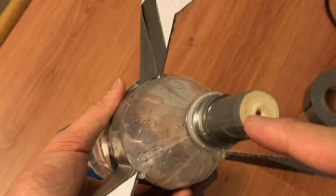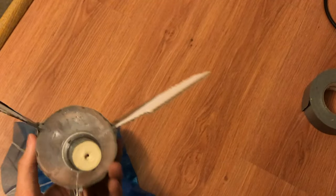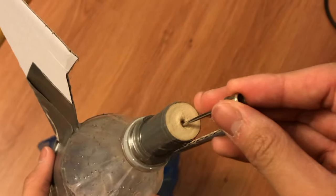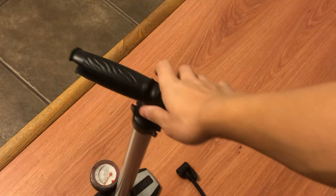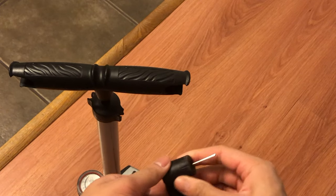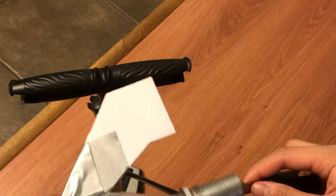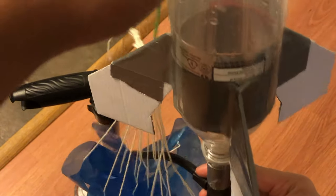Drill a hole through the cork that's big enough to allow the ball pin to stick inside like so. Now that the bike pin is in place, grab your bike pump, grab the pin, and just attach it. Put your cork on the bottle and it sits snugly — it shouldn't be loose and wobble around, it should be firm and steady.